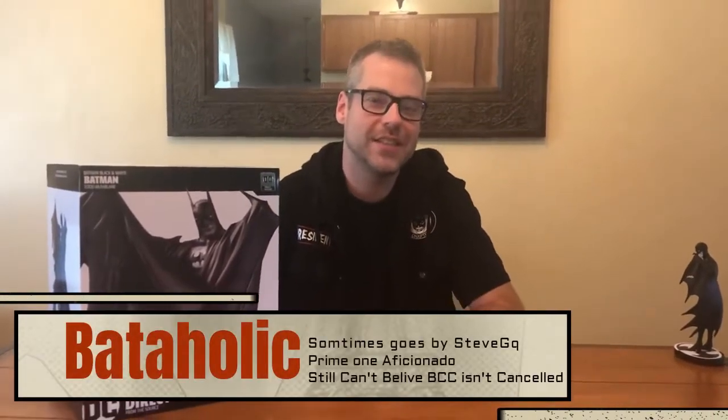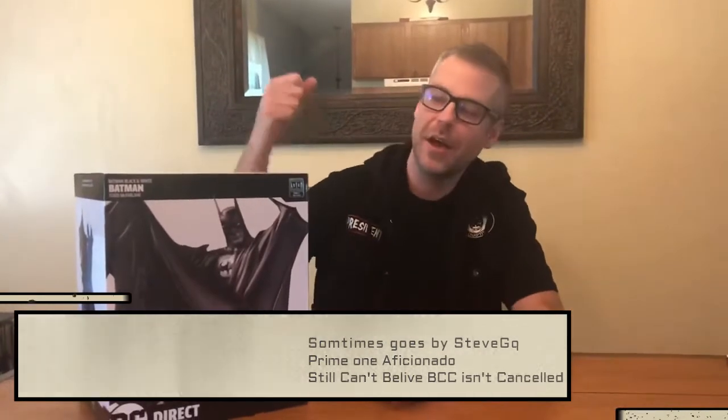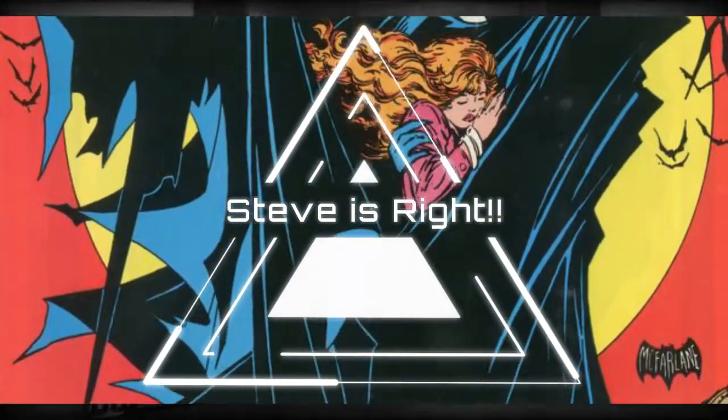What's up everyone, it's the Bataholic here with Comic Book Fiend Club, and we're back with another unboxing. Today it's a pretty special one — we got a Batman Black and White statue by Todd McFarlane, number 100 in the series. Right off the bat you can tell it's a bigger box. This is supposed to be a more deluxe style Black and White statue, bigger than the typical six to six-and-a-half inch size. This particular statue is inspired by Todd McFarlane's art and is based off the cover of Batman #423.